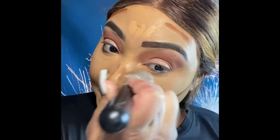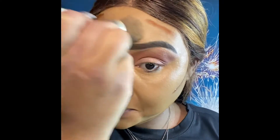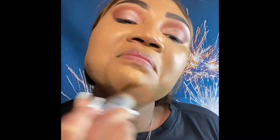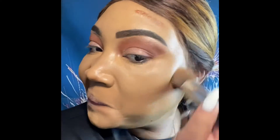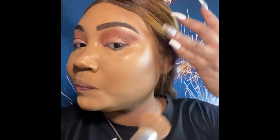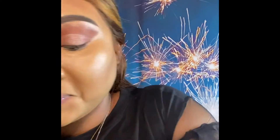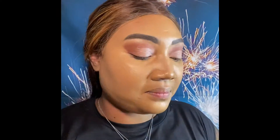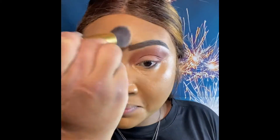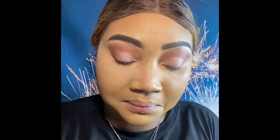Now we're blending the light sides first, then working into the darker contour to blend that out with the same brush — didn't switch brushes so it can all melt together and give it more of a natural contour. Now going in with the contour palette from Lazy Cosmetics with that light banana powder, drying everything up because we like a matte finish up in here.